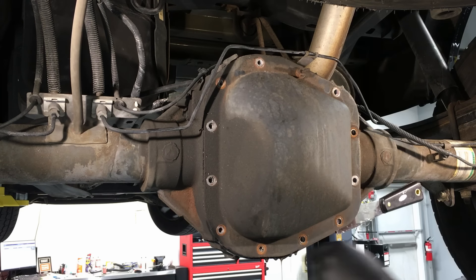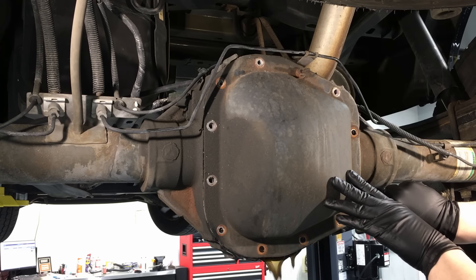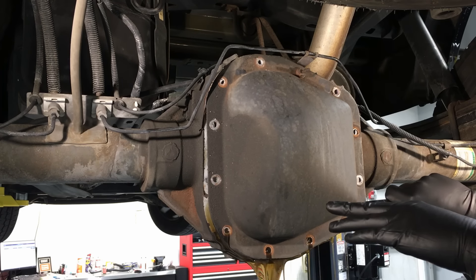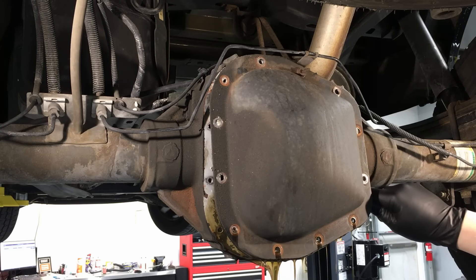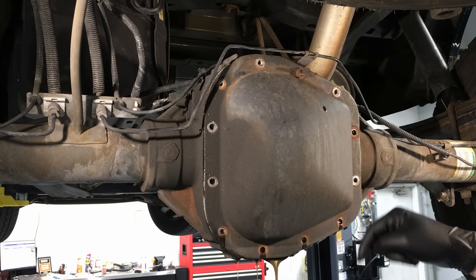There we go — a lot of fluid comes out real quick. Now you see why you keep that top bolt in: it holds the cover for us while we're concentrating on not making a mess down here. Once it pops and is draining, pull the top bolt out and you can just concentrate on holding the cover and it comes right out.